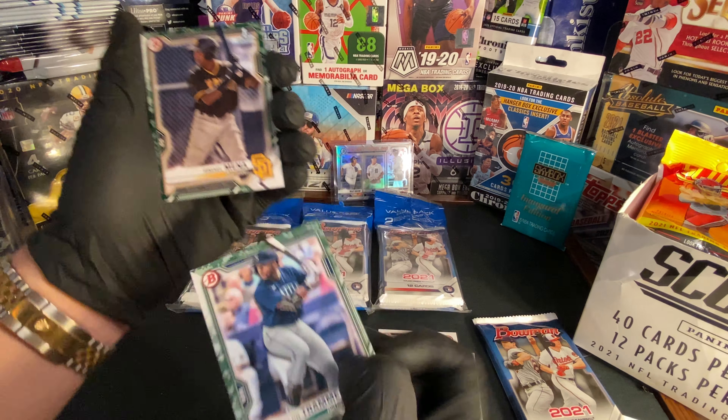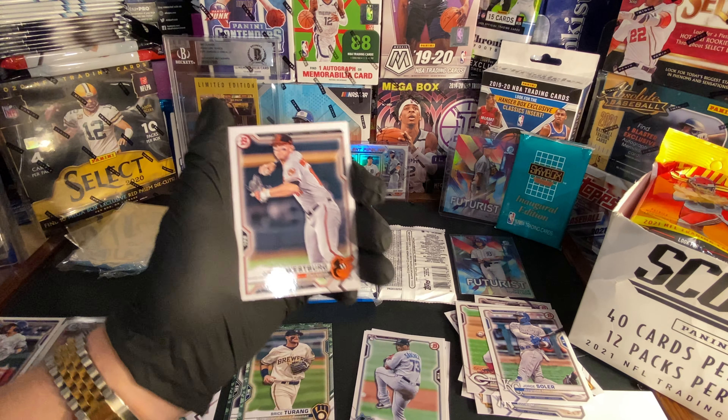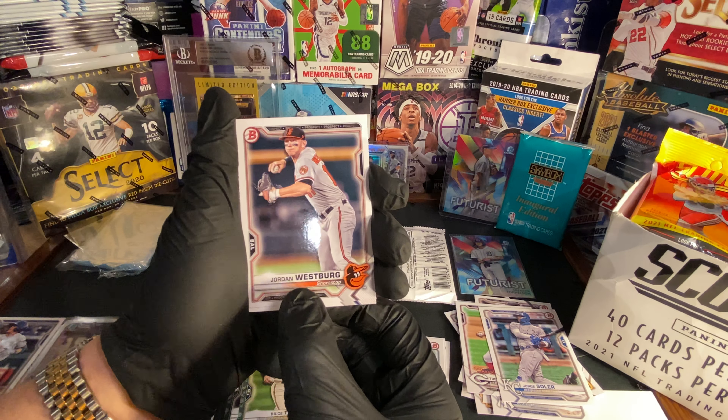Another Futurist — we got Spencer Torkelson. Throw my Futurist cards up there. Next cards of the pack: we got another Ismail Mena, we got Bruce Tartabull, and we got a George Kirby — all right! Next one, we got Simon Woods Richardson chrome.